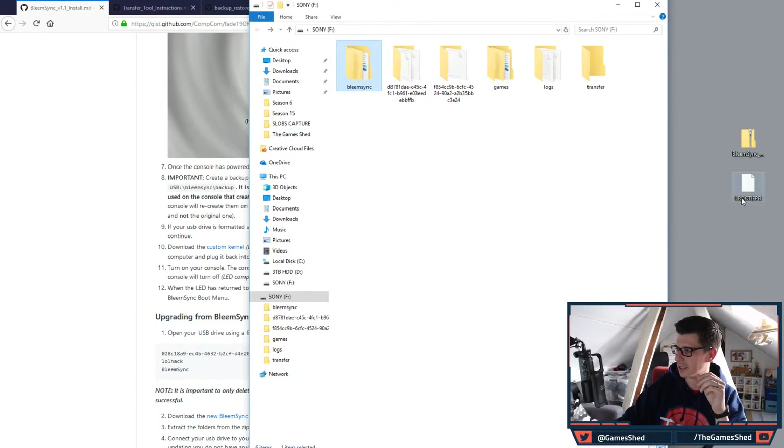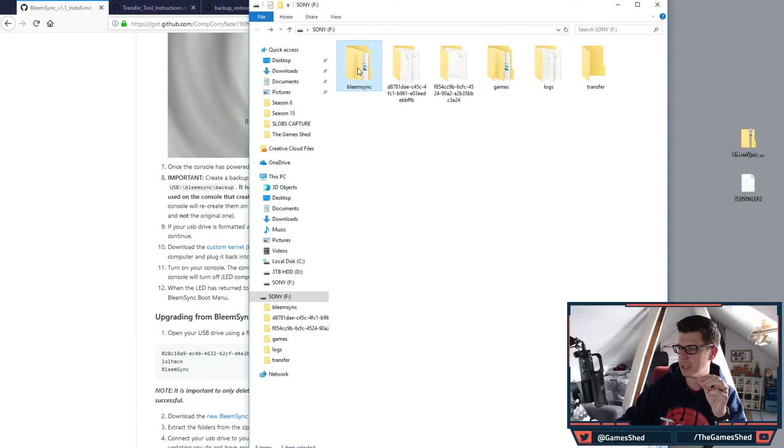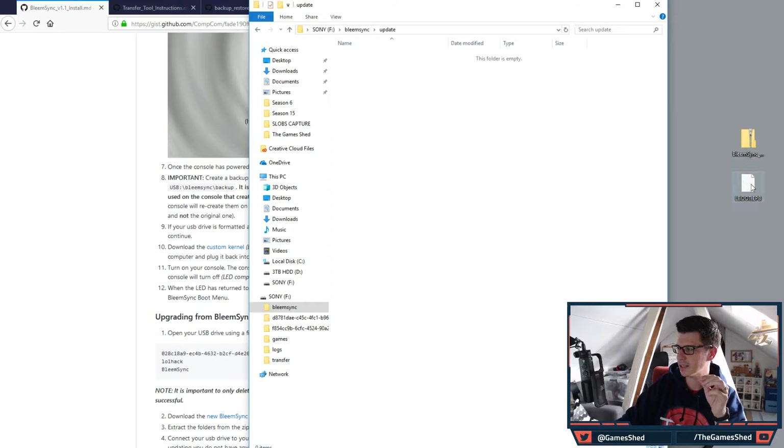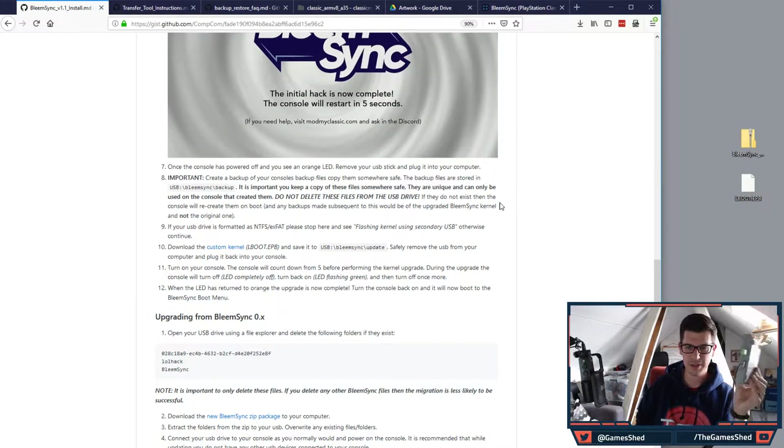The next step is to download the custom kernel. I've already downloaded it — it's called 'lboot.epd.' All you have to do is put it in the 'update' folder on your USB stick, so go to BleemSync > update and copy the file there. Then safely remove the USB from your computer and plug it back into your console.